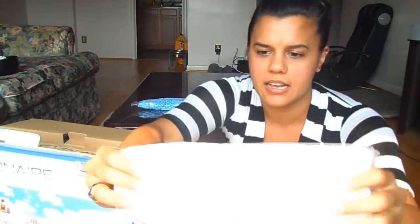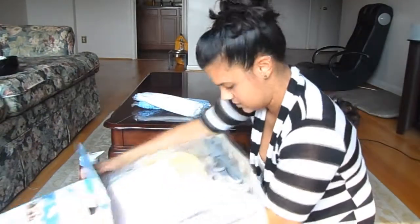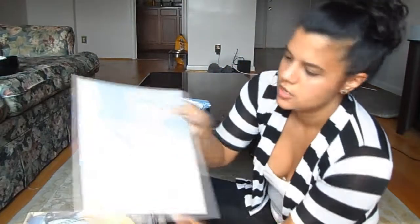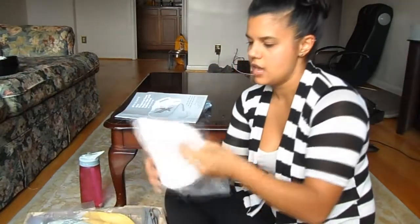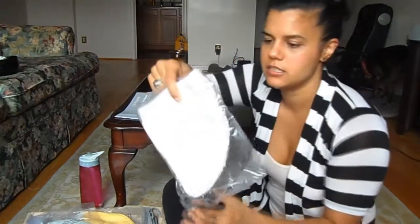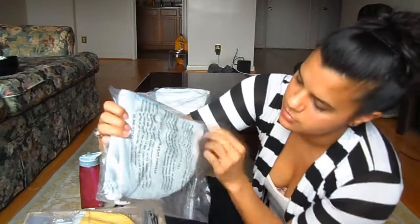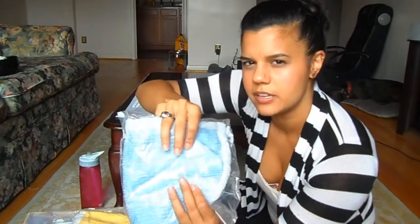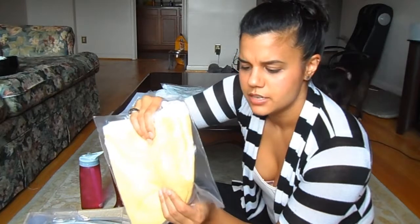Then it has more of a terry cloth fabric one — and then the fun part! So we have the all-purpose hand steamer instruction manual with a little metal-looking thing which I'm not sure what that's for. Then we have another terry cloth thing that slips on, a triangle shape — I guess this is for larger surfaces. A scrubbing one! We have one where one side is terry cloth and the other side is a blue scrubby texture. We have another one which looks like a chamois — it has a chamois feeling to it.